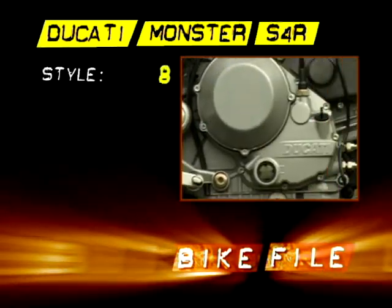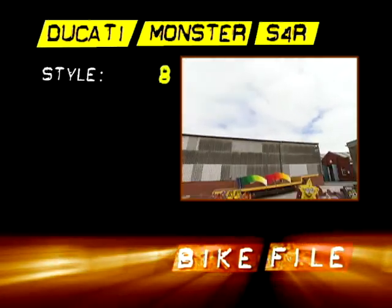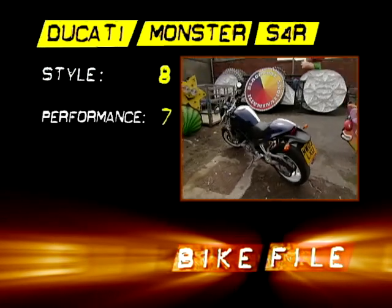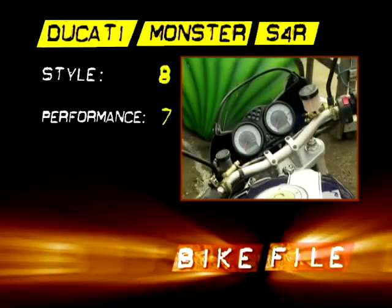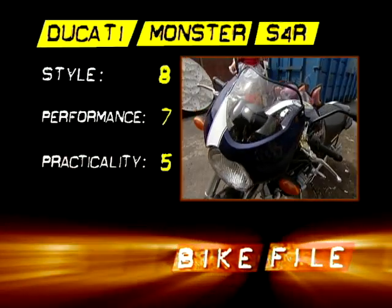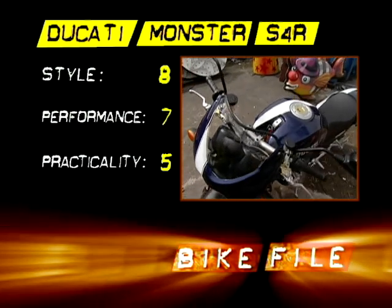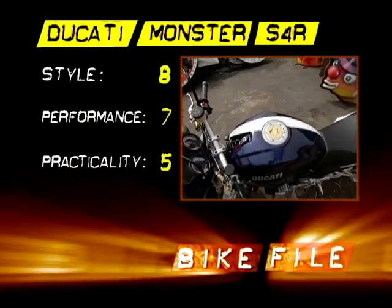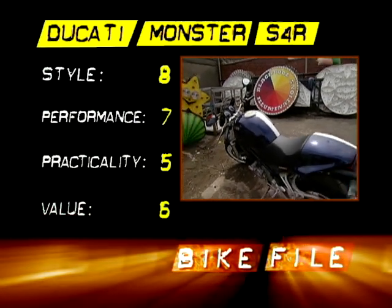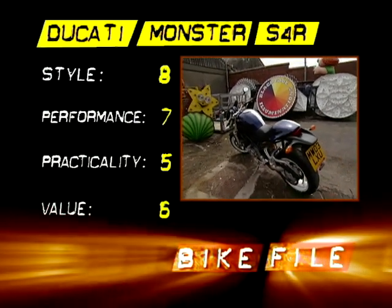Styling: 8 out of 10 — it's still an icon, but it's a bit old. Performance: 7 out of 10 — not bad, but not a patch on anything else here. Practicality: 5 out of 10 — bearable one-up, no good in town, not much good two-up, not looking brilliant. Value: 6 out of 10 — it's still expensive, but you don't get anything very new.